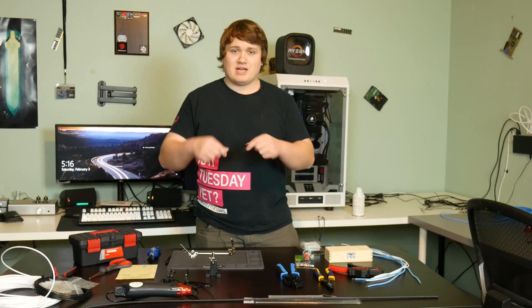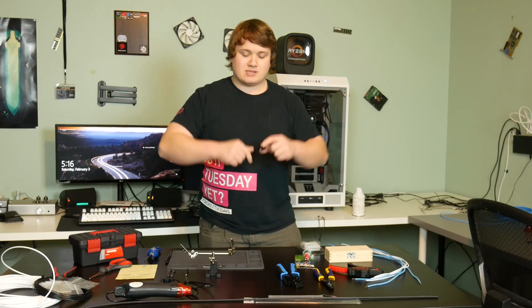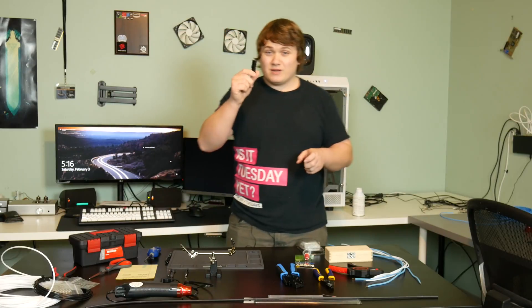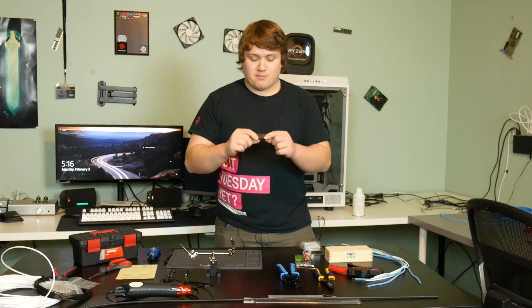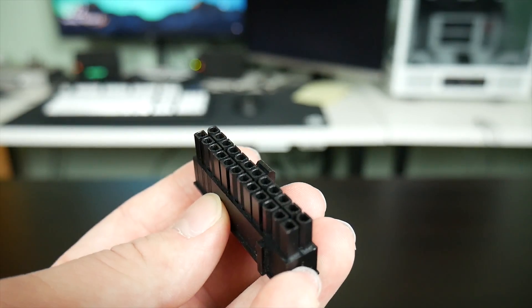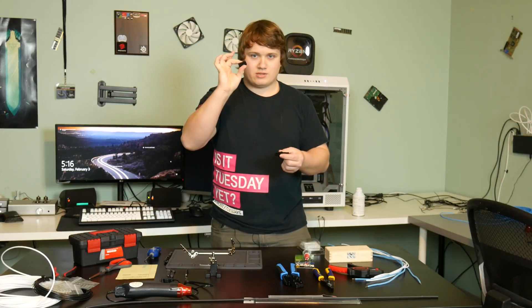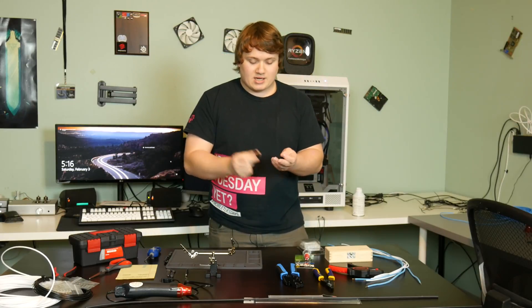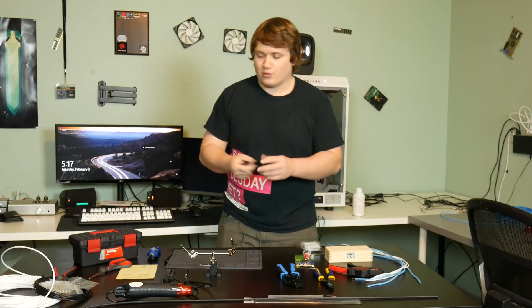Another thing I'd recommend considering: if you're planning to take out the old cables on the power supply instead of making extensions — actually removing them and putting sleeves on — it's easy to break these connectors. I actually broke one of mine. So I'd recommend going to Mainframe Customs and buying an extra ATX connector for each cable you plan to sleeve, just so you have a spare set. The expensive part is the cable sleeving; the connectors aren't that pricey.